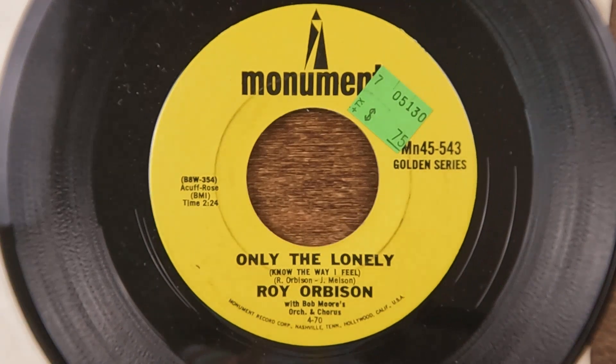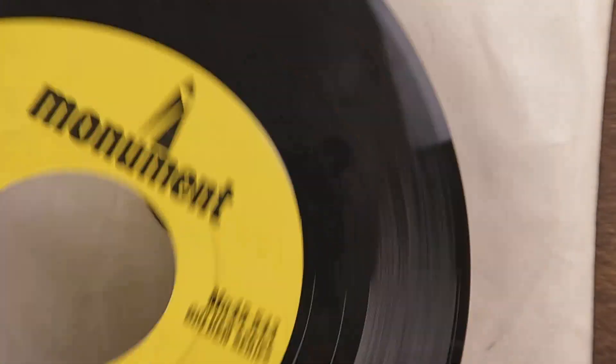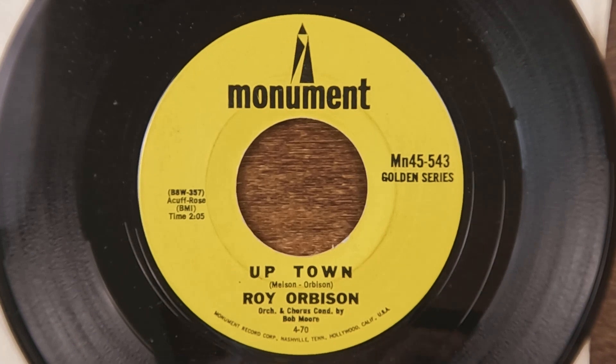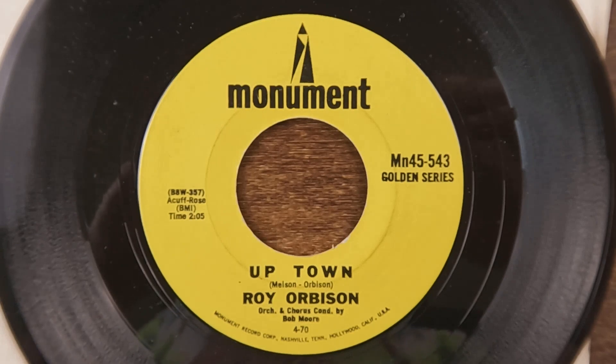We're pushing the ten-minute mark so we're going to end it with a Roy Orbison — 'Only the Lonely.' It's a good song; I liked Roy, he did some good stuff. The B-side is 'Uptown' — I don't know that one as well — but I do know 'Only the Lonely.' So that's the end of part two for box one; we'll be back with part three.